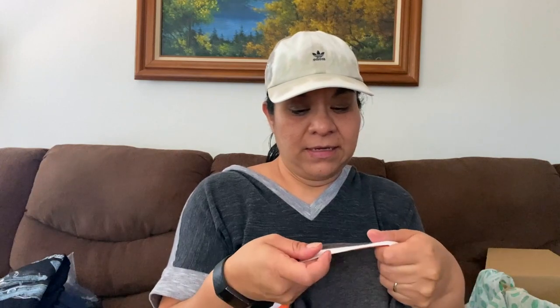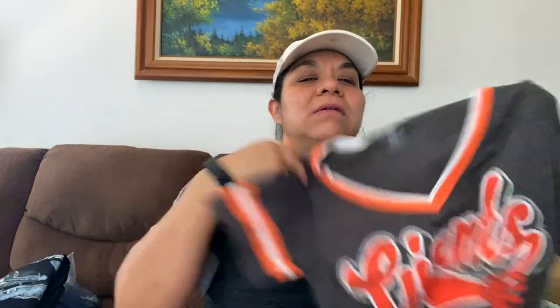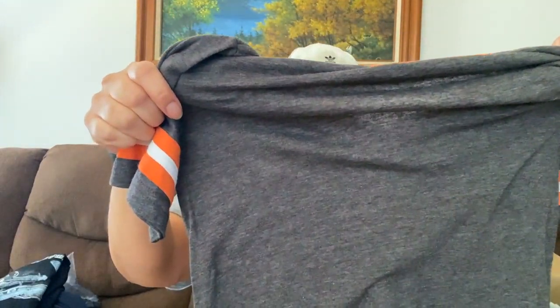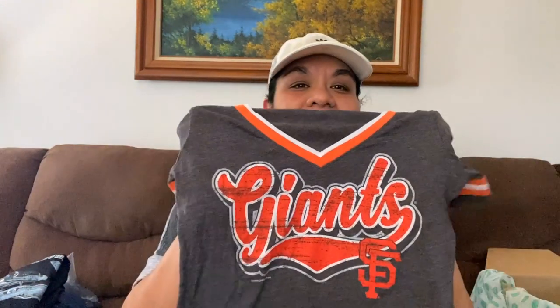This is a Genuine Merchandise MLB, like the baseball people, size small, women's. I don't know what team this is — Giants, San Francisco Giants! It's kind of faded on the graphic, but I still list even if it's a little distressed looking. I think it looks kind of cool, like vintage-y. I'm going to try to sell this one. San Francisco Giants is huge out here.